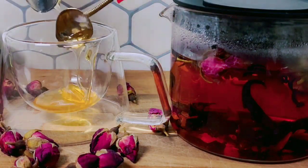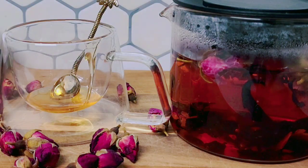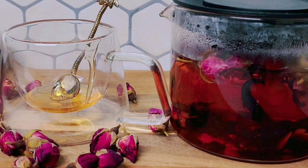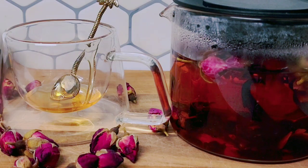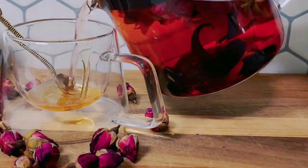So guys, I wanted to Google this rose tea — it helped with hair growth, immune system, and a whole lot of things. It helped to even reduce aging on your skin and promote clean healthy skin. It just does a whole lot of wonderful things, guys. It also helps to relax you from stress. So guys, I am gonna pour my tea.